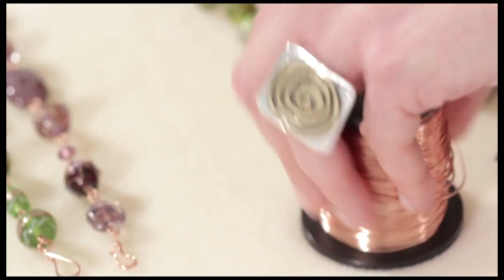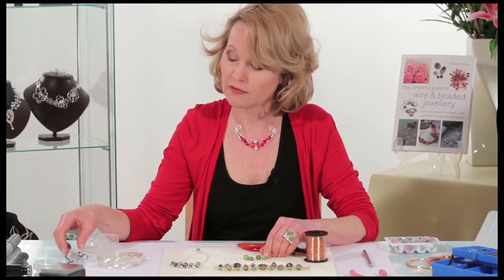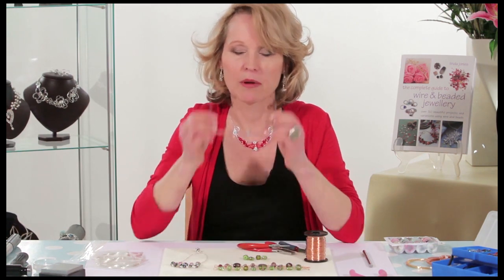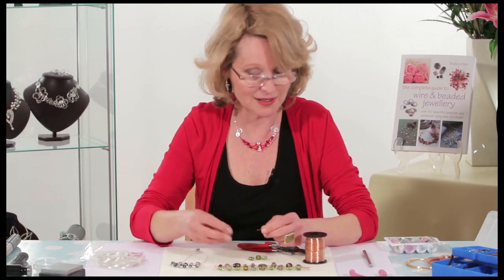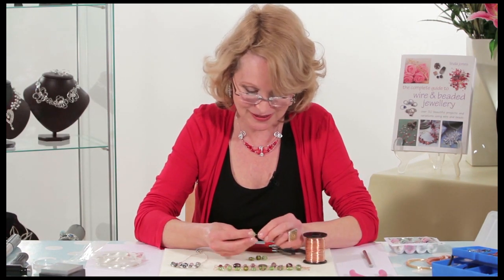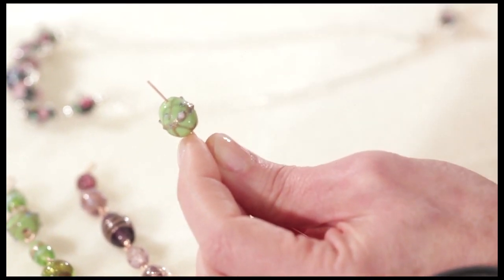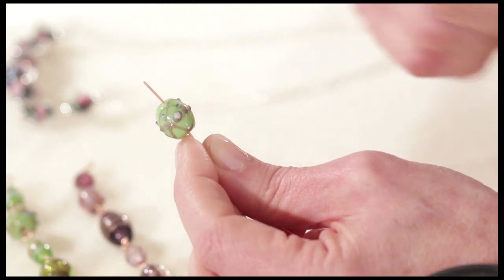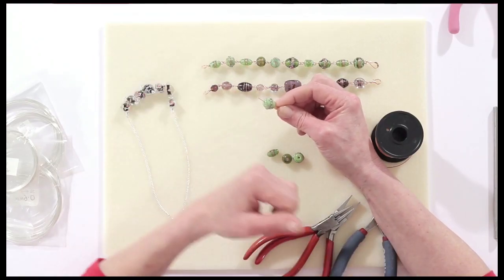Release the wire from the spool. I'll put my glasses on, because having done a lot of wire work I'm starting to get a little bit short-sighted. Thread the bead onto the end of your wire, leaving about 1.5 centimeters — about the length of your baby fingernail, about half an inch or so.